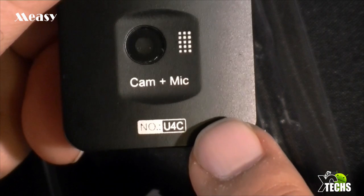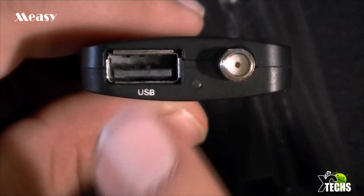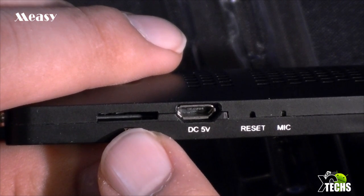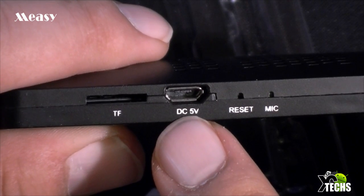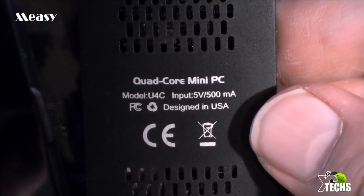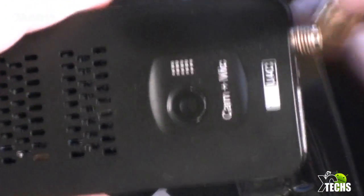I took the cover off — this is the two megapixel camera. There are little markings about the microphone and the unit ID, which confirms this is the U4C. Flipping to the bottom there is one USB 2.0 connection and the coaxial connection for the antenna. There's also an LED light — when you turn it on it should turn blue. On the left side there's a slot for a micro SD card. I believe it supports up to 32 gigabytes. There's also the DC connection at 5 volts, a reset button for software updates, and the microphone. Flipping to the back shows more ventilation and the quad core label.